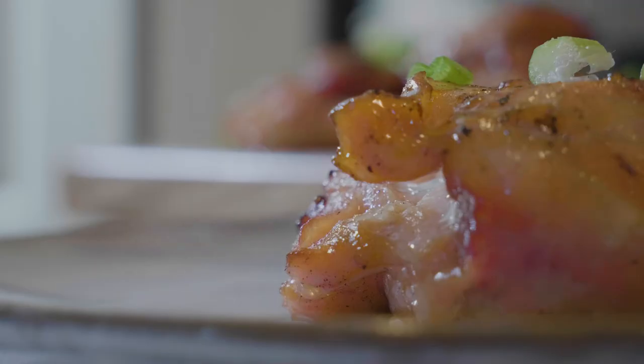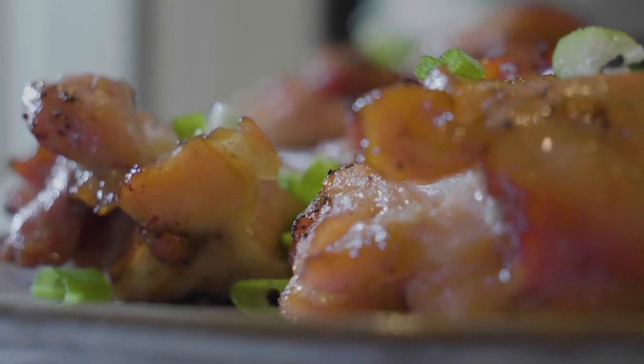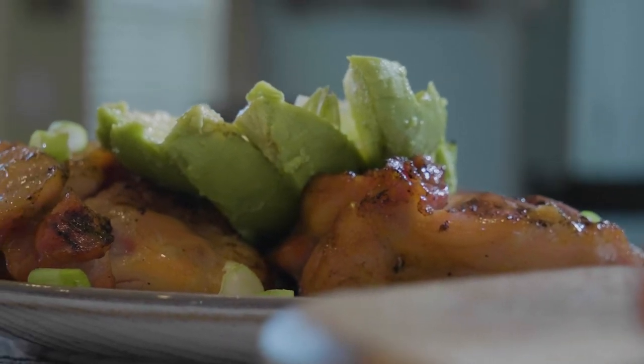Once they've marinated, we're gonna grill them to perfection — they are so sweet and delicious. For this recipe we're gonna top it off with some avocado and some salt. It's keto and it is so, so good. I hope you guys enjoy this one!